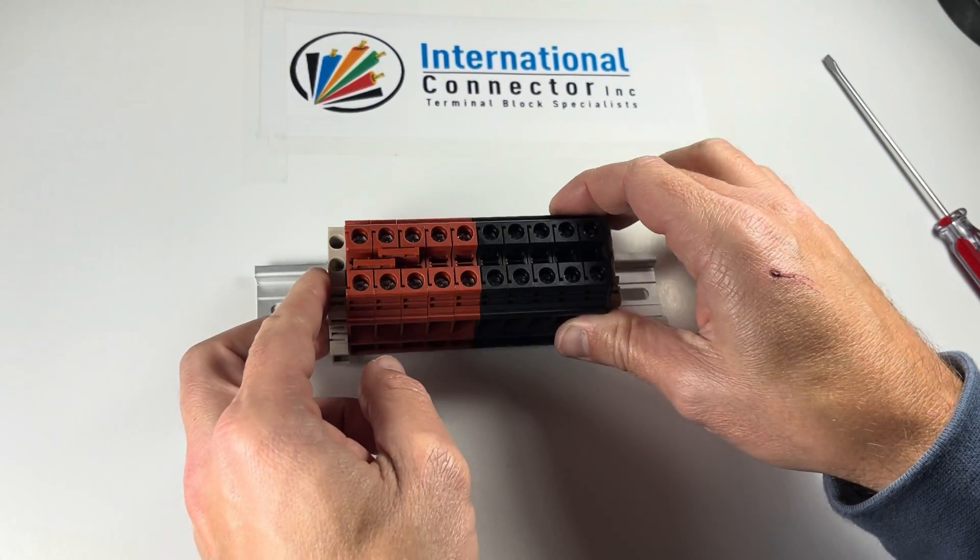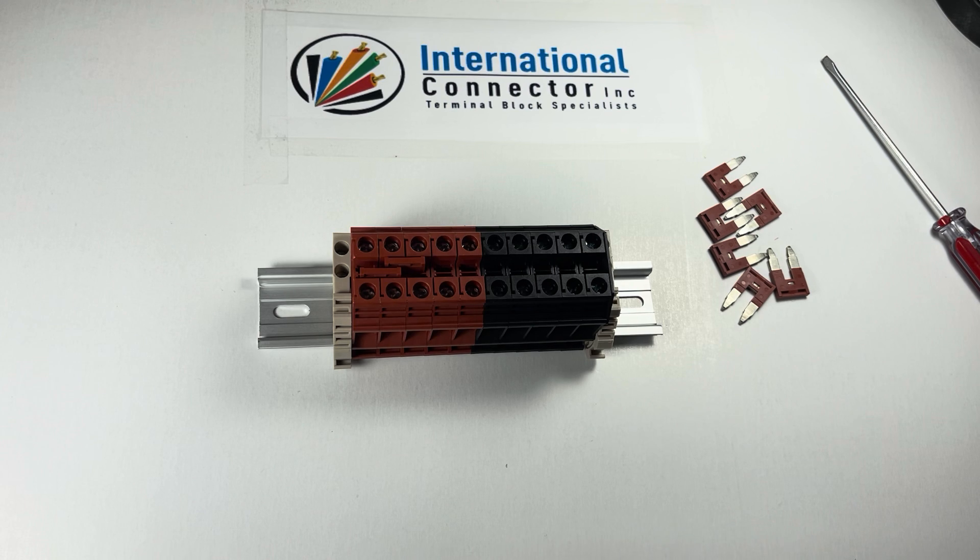Check out our channel here — International Connector, DIN Rail Terminal Blocks — and post some questions, give us some likes. I'm happy for our customers to give us good ideas for new videos and answer all your questions. Have a great day.